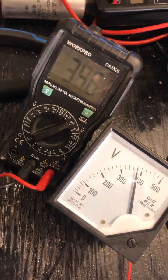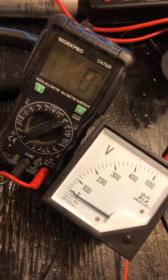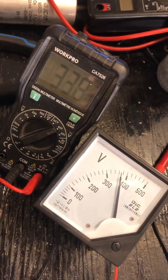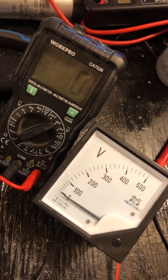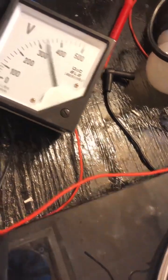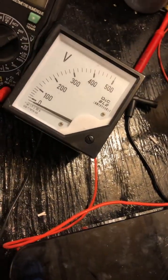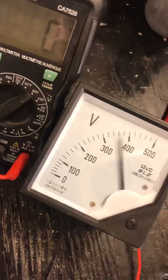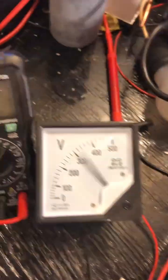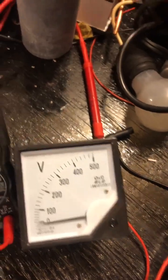Maybe it doesn't stay on — nice and high, a peak there, four hundred volt. Setting four, let's try five — he should stay on. Nope, he still shuts off. So almost about three seventy-five. He works great.